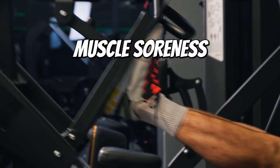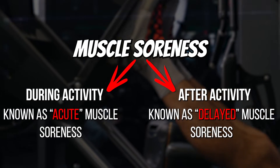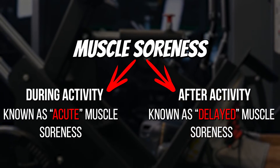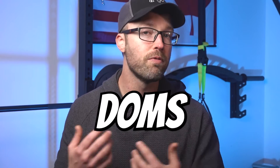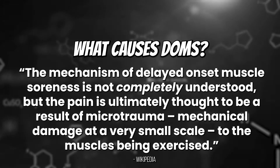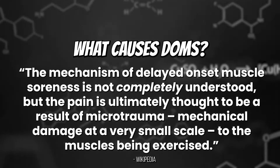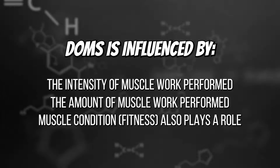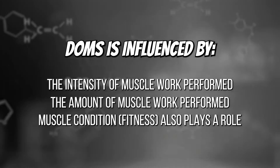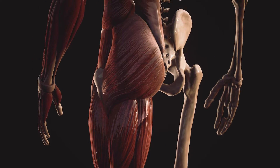Muscles can become stiff and sore either during a workout or following a bout of strenuous exercise. The type we're focusing on here is muscle soreness that rears its ugly head between 24 to 72 hours after a workout — known as delayed onset muscle soreness, or DOMS for short. It's a normal phenomenon, and its intensity is dictated by how hard your muscles work and how conditioned they are to begin with.